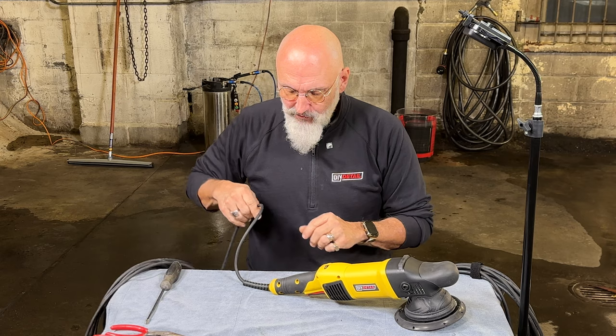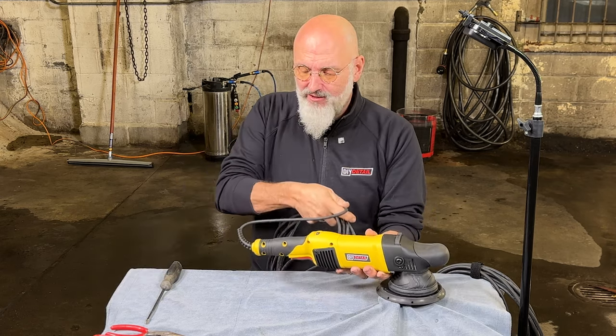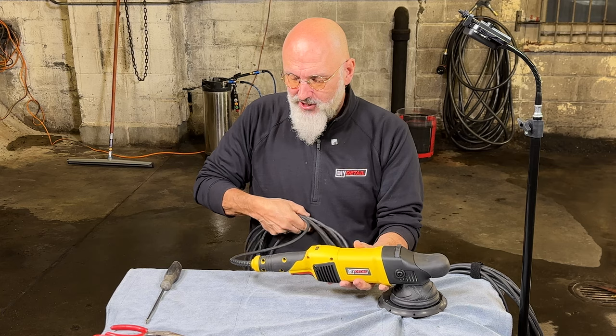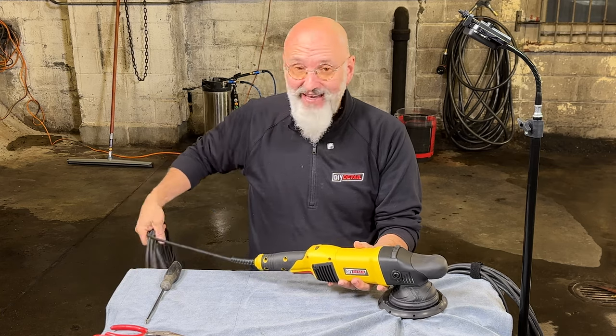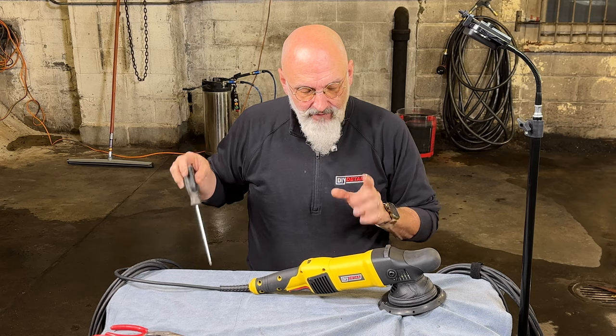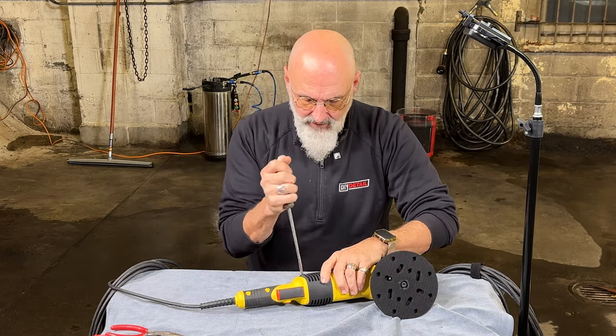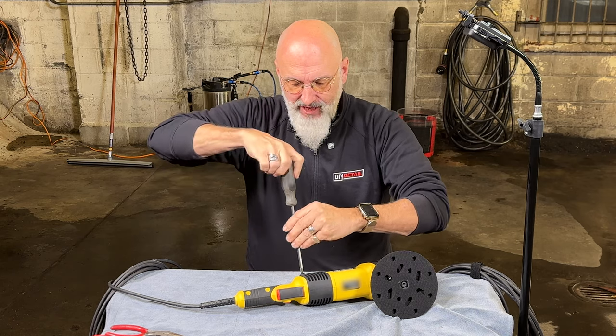Secondly, if you're the type of person that takes your cord, bends it over and then wraps it around the machine, there's a very good chance it is the cord. To change the cord, very simple. First thing we need to do is remove the brush casing.